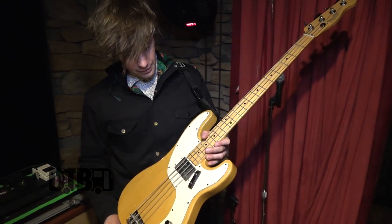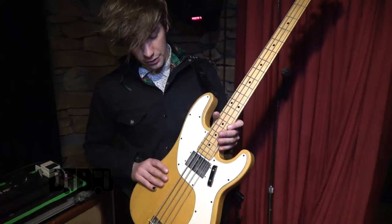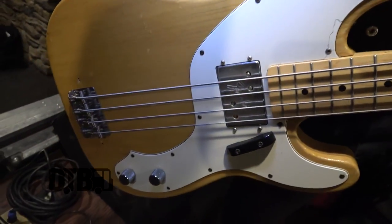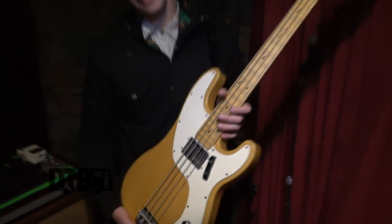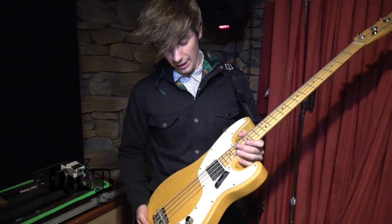This bass is my actual baby right now. It is a 1973 Fender Telecaster bass, and they stopped making these a while ago. Now you'll see them in a different form — more like a '51 reissue bass — but this one is specific because it has a humbucker in it, and it is gnarly. I got it in Nashville on Craigslist, and it has been my favorite thing.